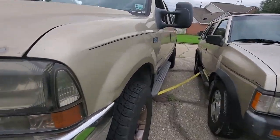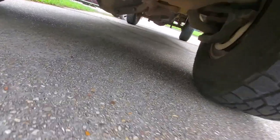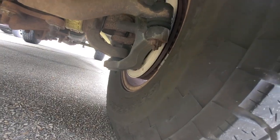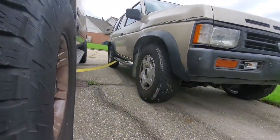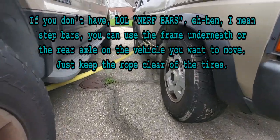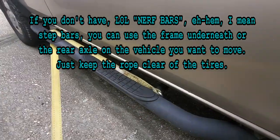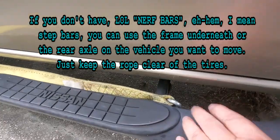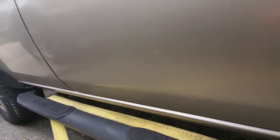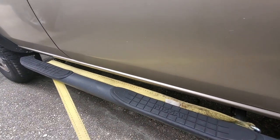We're actually tied off to the axle here. The reason you do the axle is so that you don't get mixed up into the wheels. Over here, we've tied into the nerf bars on the side. This is just to pull it up — not for towing or anything, just so you can move it. The nerf bars are tied into the frame. You can go directly into the frame, but this is just easier to get to. You have to go real easy, otherwise you can bend your nerf bar.